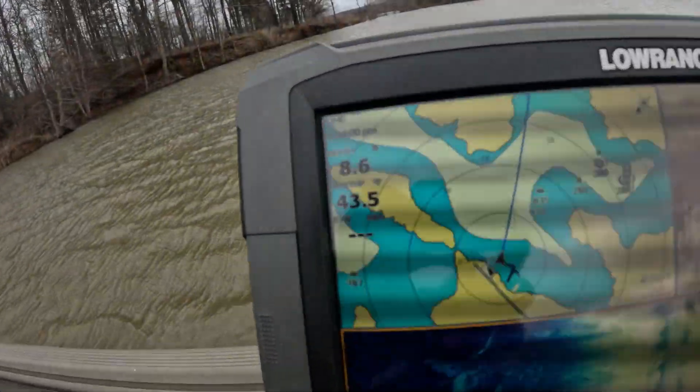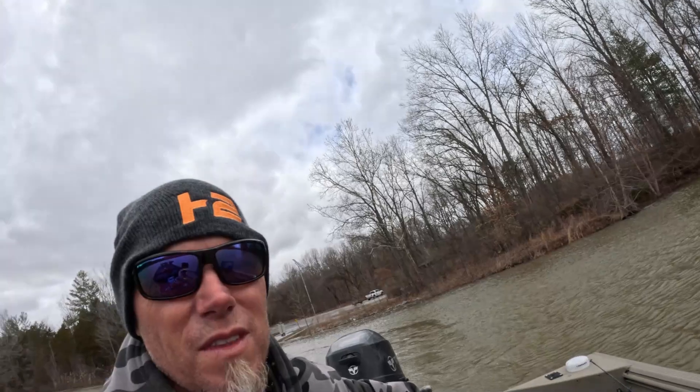It's cold — 43.5 degrees and still dropping. Wind's blowing like 100 miles an hour and the water is dirty. These are the toughest possible conditions. A big rain in the winter just shuts down the fishing. Hopefully we can hunt and peck and scrounge up a few bites.